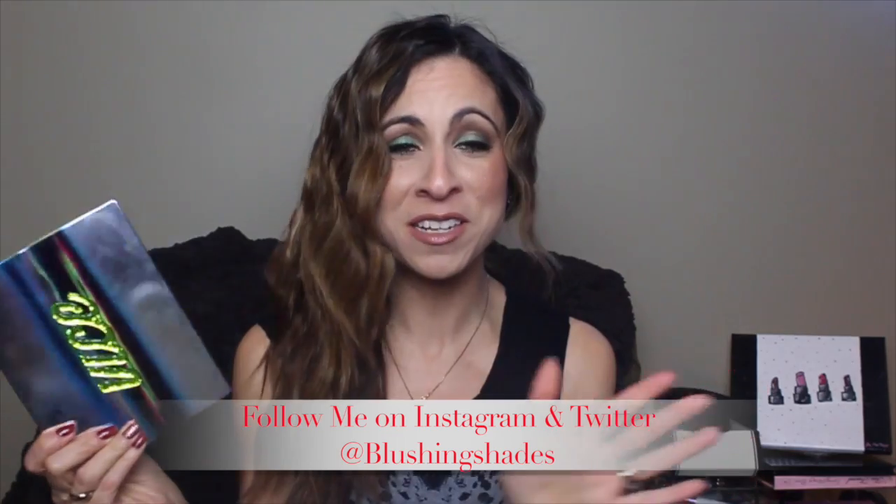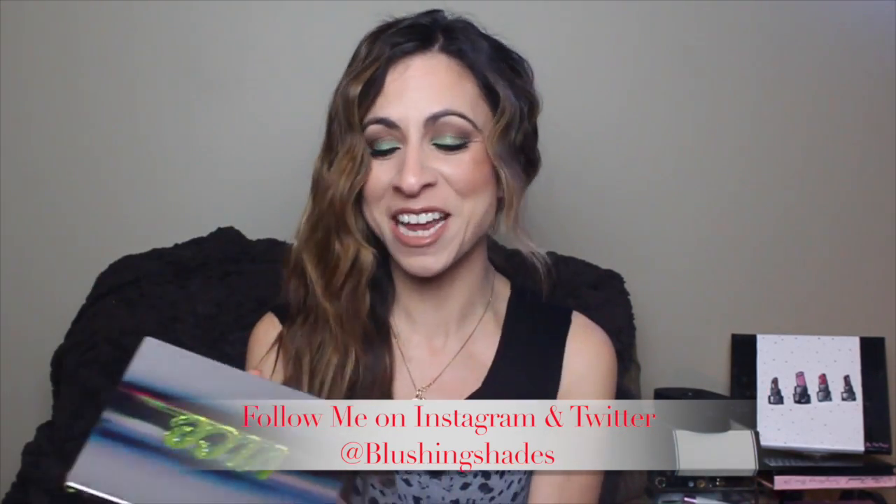Now onto the Vice 3 palette. I'm going to be honest — I'm not a fan of the packaging, but besides that, I really love the quality of these eyeshadows. Urban Decay never really disappoints me. I love the Vice 2 palette as well. I really like these colors — it's really good for fall. Sarah is going to be doing a look using the cranberry shades, and I decided to do a look using this beautiful green shade, which looks really nice on brown eyes. I'm more of a neutrals girl, so I wanted to do a green look that was very wearable and just adds a little pop of color to bring out my brown eyes.